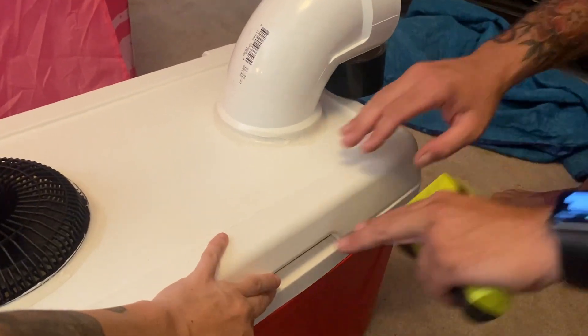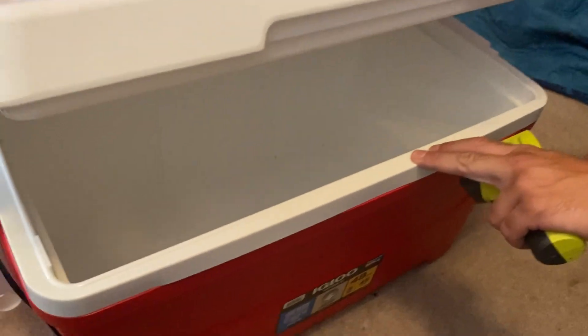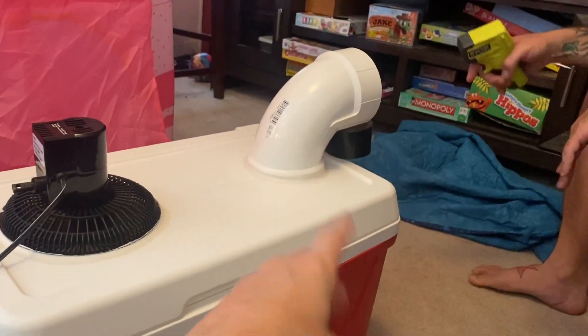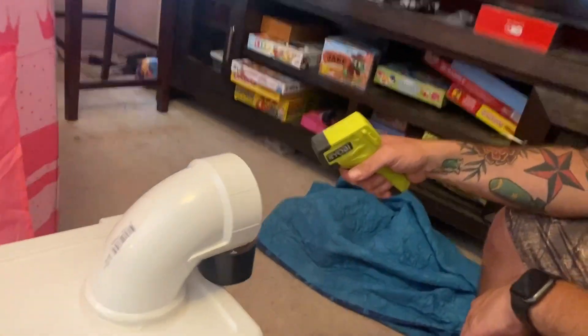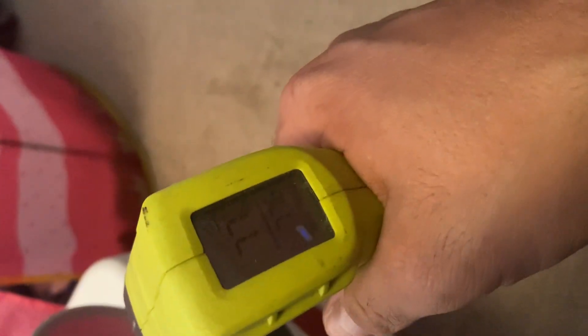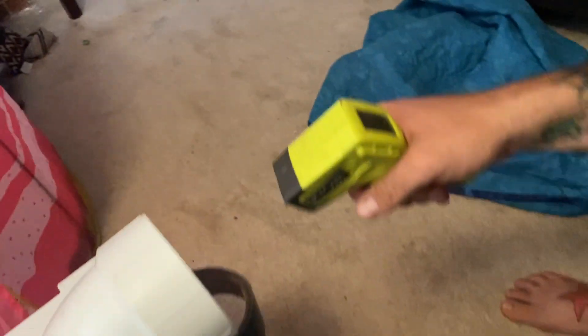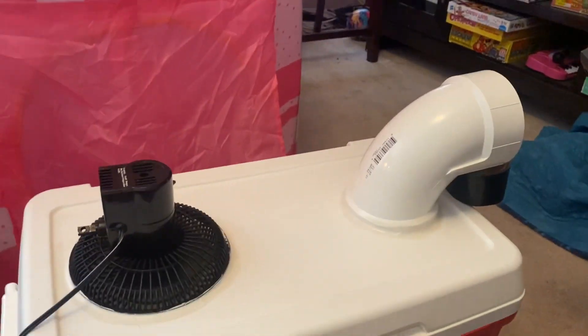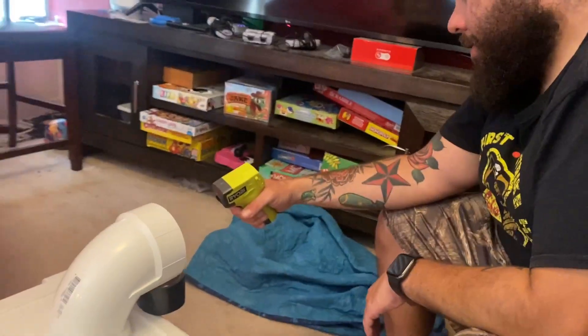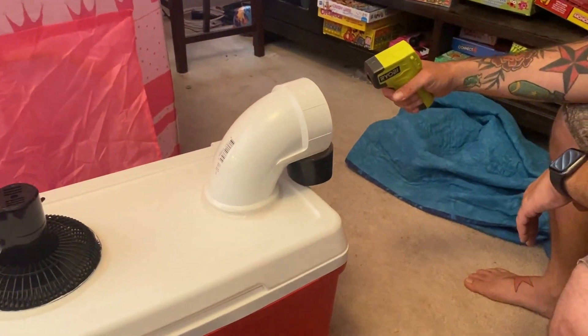There's nothing in here right now, so we're just going to measure the temperature of what's coming out. 77 degrees — the exact temperature of the room. The room is 77 degrees, so accurate.